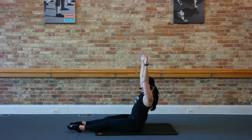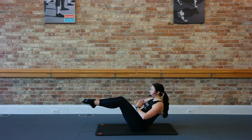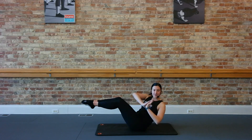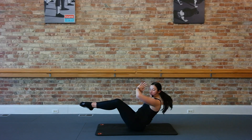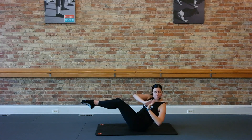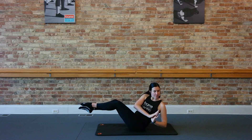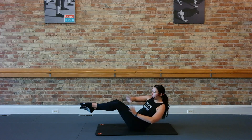On this next one, hold it up. Legs try to come back up into tabletop. We're just going to twist right and left. Go right and left. Hands in curve. Over. Give me just eight, six, four, three, two, one. Good.